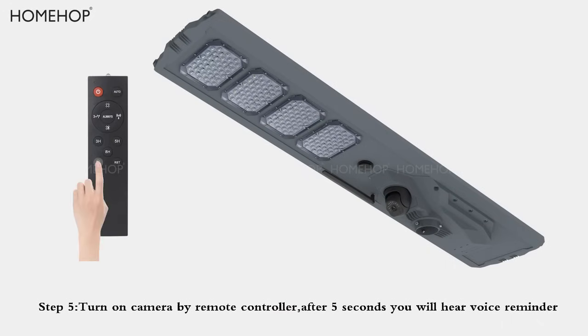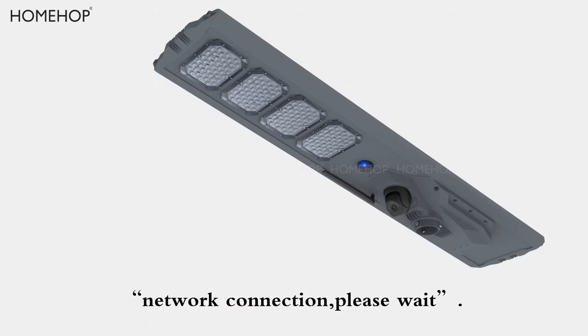Step 5: Turn on the camera by remote controller. After 5 seconds, you will hear a voice reminder: 'Network connection, please wait.'